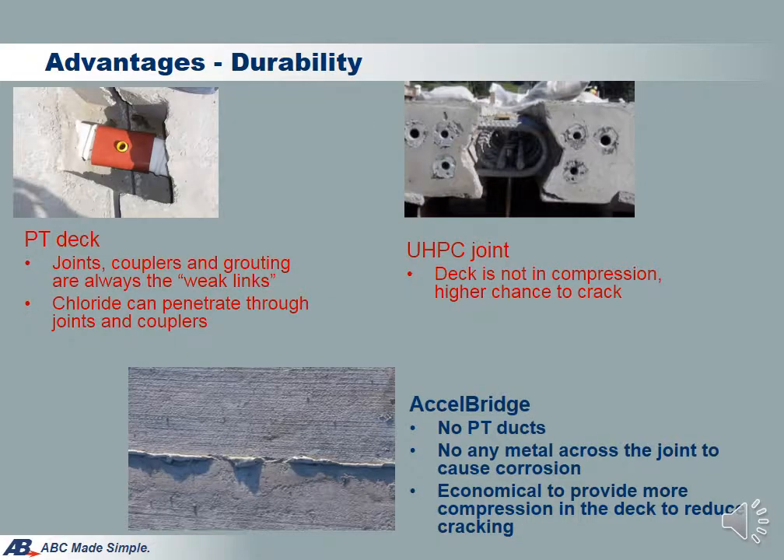Excel Bridge is also superior in durability when comparing with the two other common full-depth deck systems. In the PT system, there are a large number of cast-in-place joints and hundreds of duct couplers — these are the weak links in the system. Any imperfection in one of the hundreds of couplers will become a path for chloride penetration and cause corrosion. For the UHPC system, since there is no compression in the deck, it will be subject to tension under traffic and has a higher possibility of cracking in service. Excel Bridge gets the best of both worlds: the deck is in compression, but there is no PT to be corroded. In fact, there is no metal across the deck joint, so there is nothing to corrode.